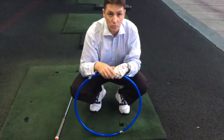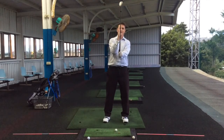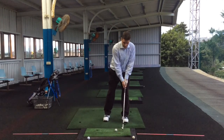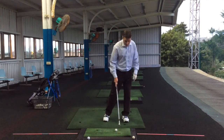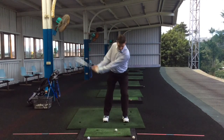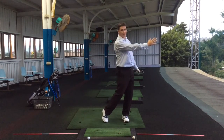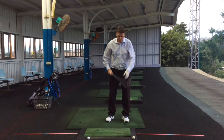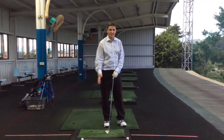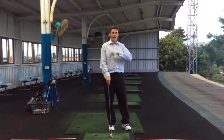That gives us much better contact with the ball, and this is what Cassie did last time. So by setting up and tilting just a tiny bit, it brings the bottom of our swing in front of the ball and we're brushing ahead of the ball. So when we get to the actual ball, we hit the ball first and it comes off and gets a lot of spin on there. If you hit behind the ball, you're going to get grass between the blade, you're going to hit it fat, and not get the same control.